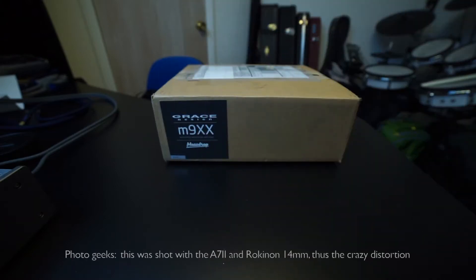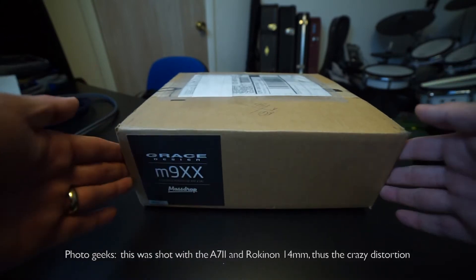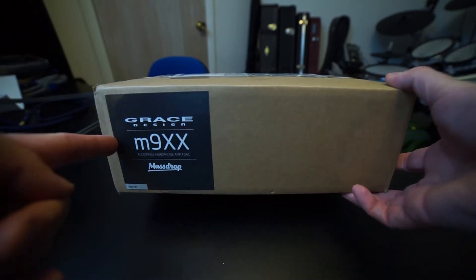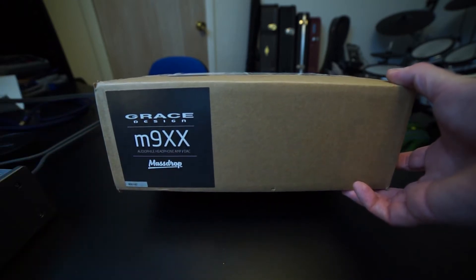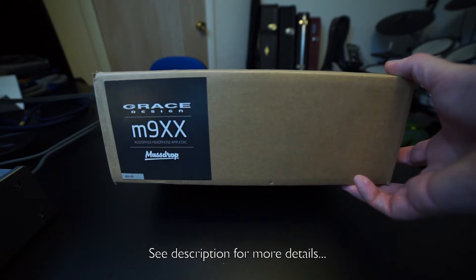Hey YouTubers, I have an unboxing. This is pretty exciting. What this unboxing is, is for a Grace M9XX Massdrop Special Headphone Amp and DAC.